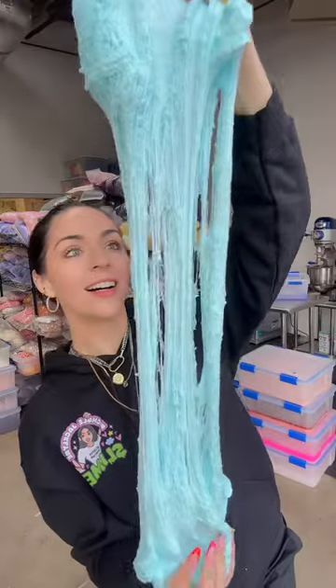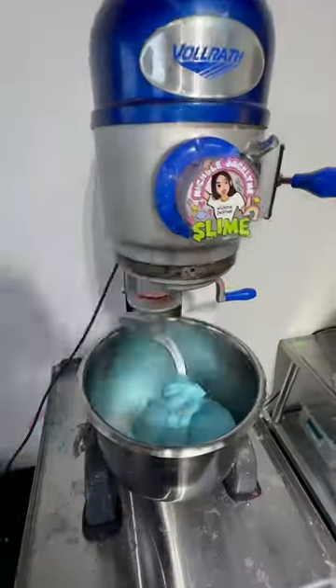You guys have been asking me to make a winter cow ice cream slime for months now, and guess what? It's winter and it's time to make the winter cow ice cream slime.